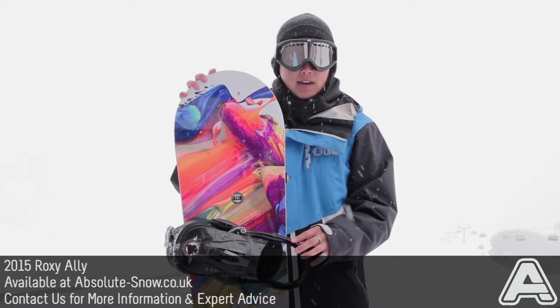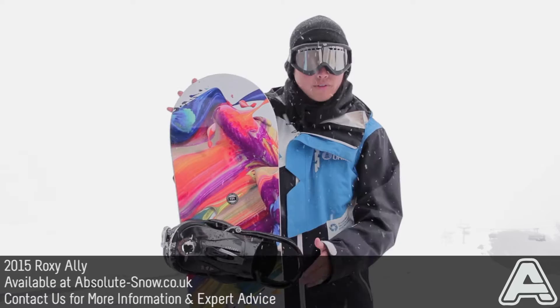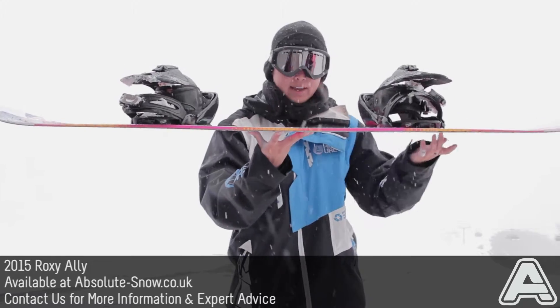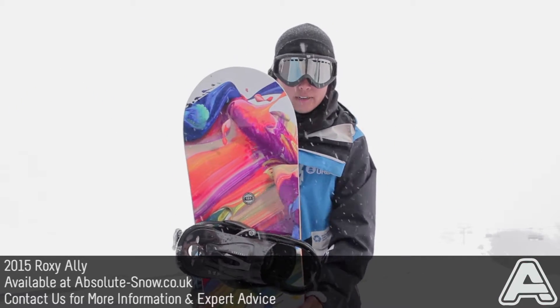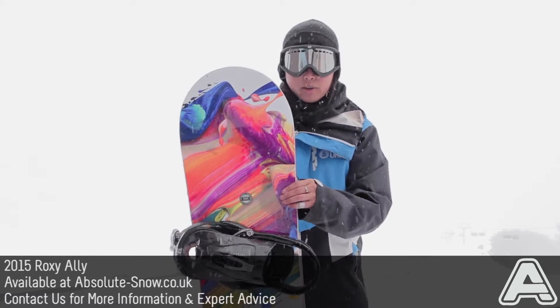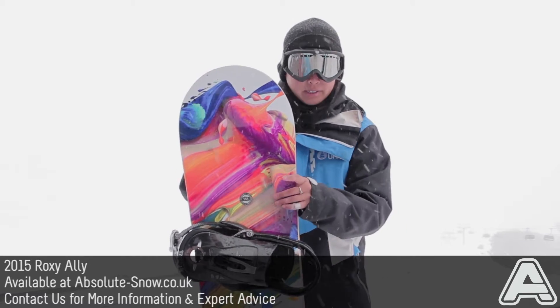Here we've got the 2015 Roxy Ally. This is an all-mountain freestyle board with a directional twin shape. It's got a soft flex and it features the BTX banana tech camber — that's rockered between the feet and then it flattens out towards the nose and tip. That's going to give you a really fun ride and good turn initiation from the rockered bits, and equally great pop from the flatter bits.